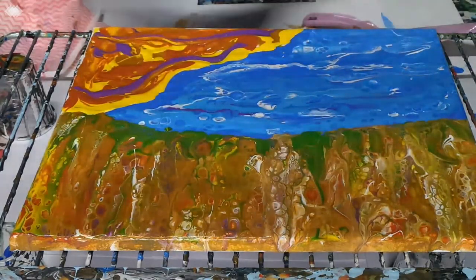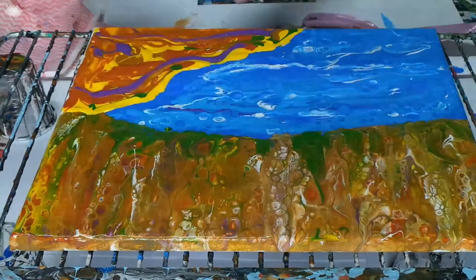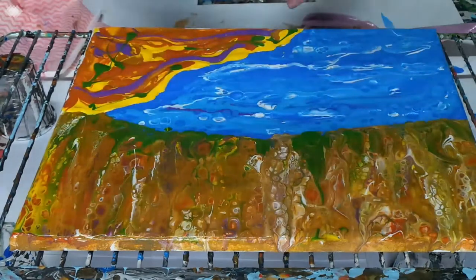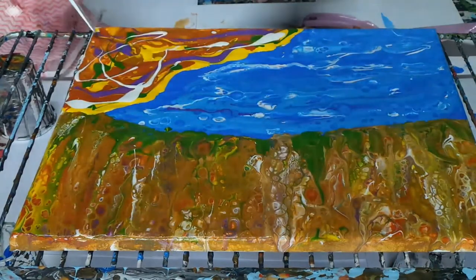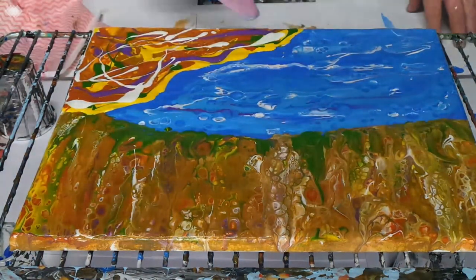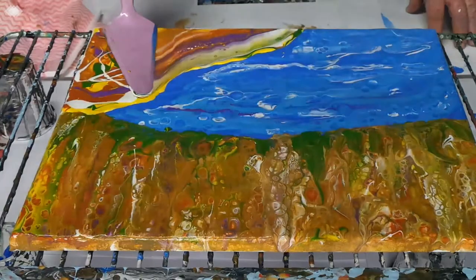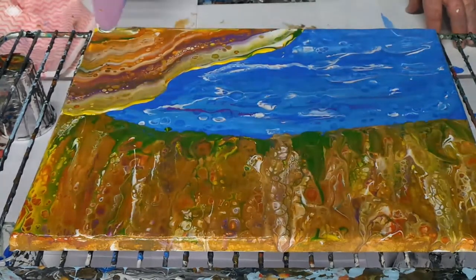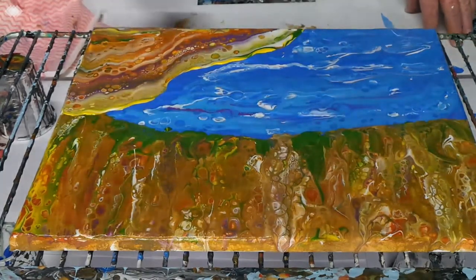There's some nice green, and white — oops, that was maybe a bit much, not to worry, swipe it off. Okay, let's see what our rocks do.